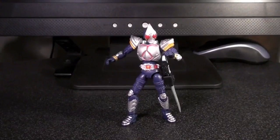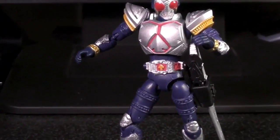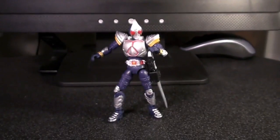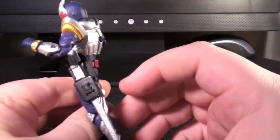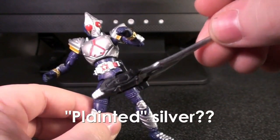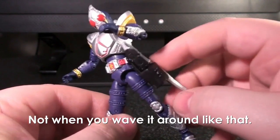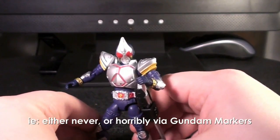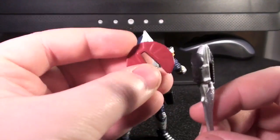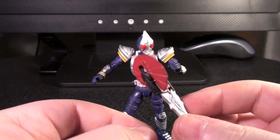This is Kamen Rider Blade from the 2004 Kamen Rider series, Kamen Rider Blade. He's a really great balance of paint apps and accessories. Just check out some of the detail on this guy — bear in mind how small he is; it really is impressive. He comes with a really interesting accessory: the Blade Rouser, and it comes with a holster. You can pull it out and put it in his hand. Unfortunately, it's only painted silver and doesn't have any additional paint details, but they're all sculpted there. You can paint them in yourself if you really want to.